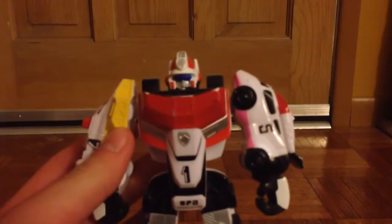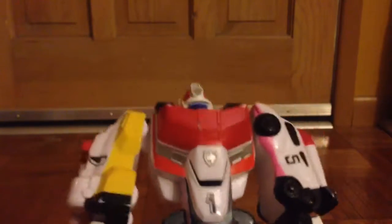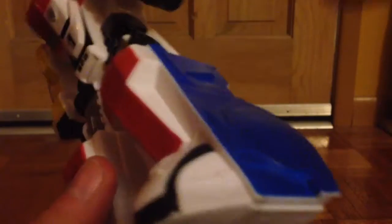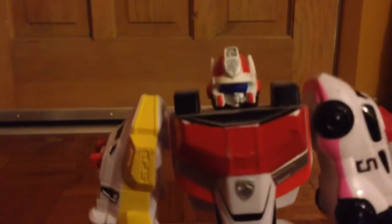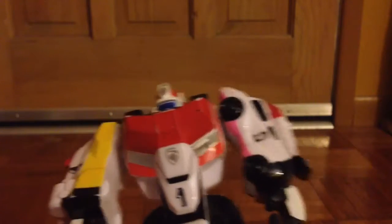Next up we just have this little action figure-esque Megazord. The only articulation is in his arms and it's not that good, but the paint is very nice. This is from Power Rangers SPD, or Dekaranger — Tokusou Sentai Dekaranger. It is made up of Delta Runner 1, 2, 3, 4, and 5. A very cool little mecha, but I really wish I had the real thing. This is just kind of a display piece or action figure.